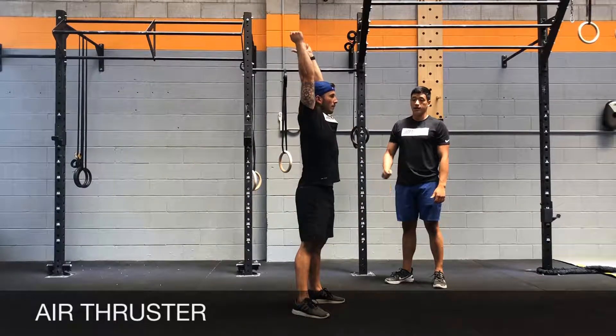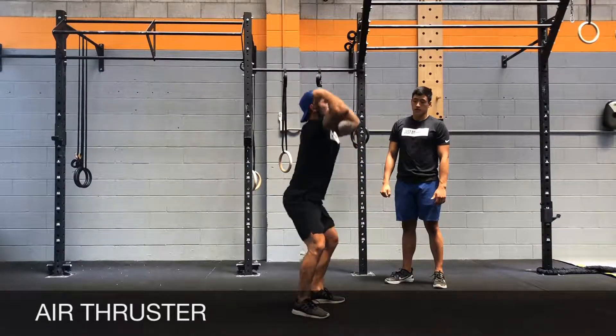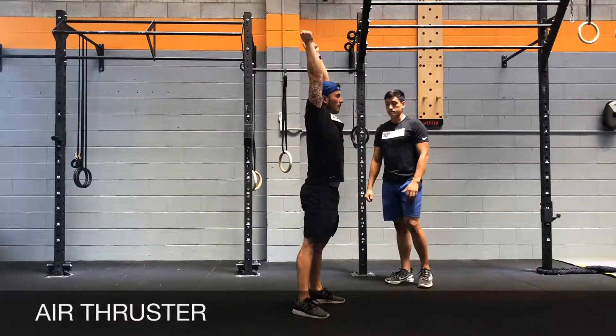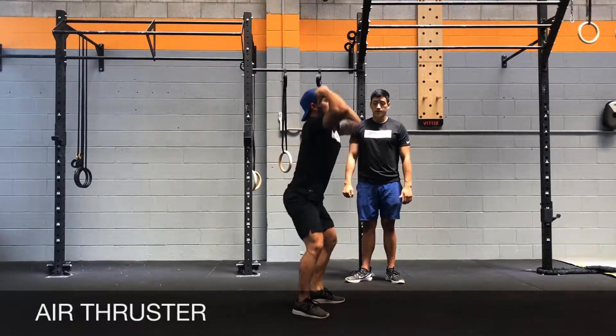Shrug your shoulders at the top as you extend your arms in the upright position. Bring your arms down, squat, butt press, all in one motion. So you're going to go legs, hands, and then hands, legs coming down. These are your air thrusters.